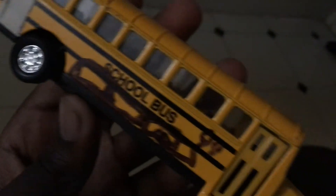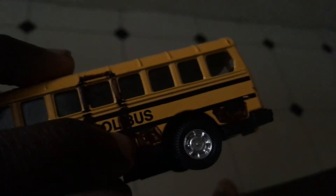There is only one luggage compartment here, and yes, this bus is a handicapped school bus. It has one door on the left side and one on the right side.